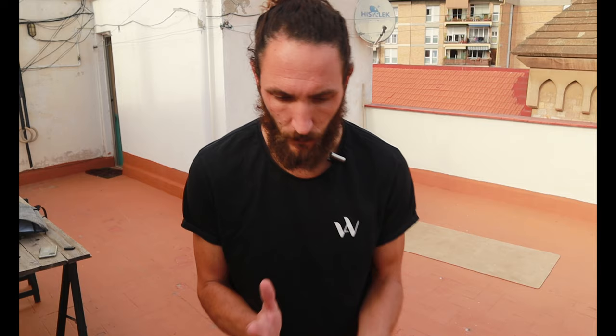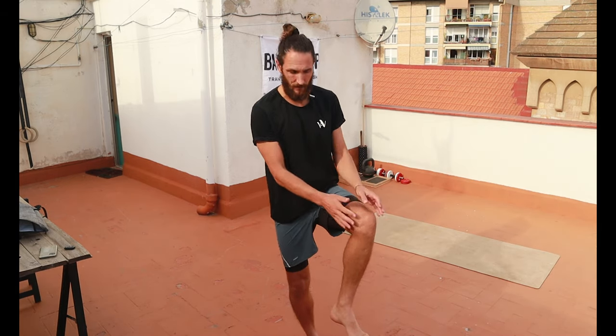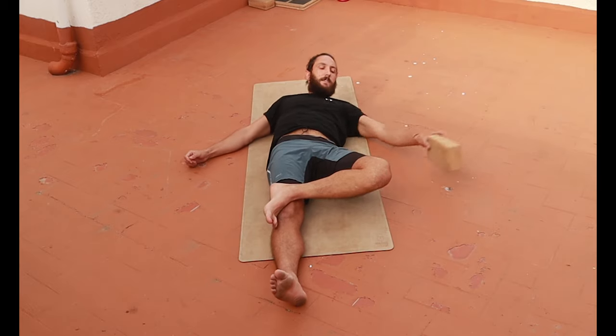Now why is this important? Any movement that can't happen from the hip has to happen downstream. So if that movement can't be done through the hips, it's going to go into the knee, and it's going to produce problems unless we're able to move the hip seamlessly and functionally. That's why it's important.